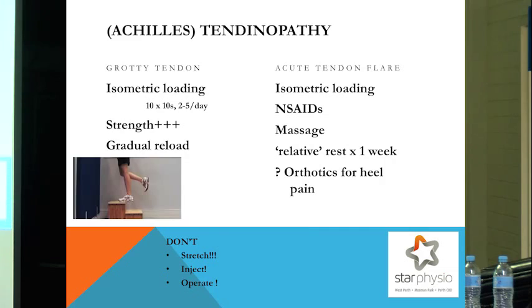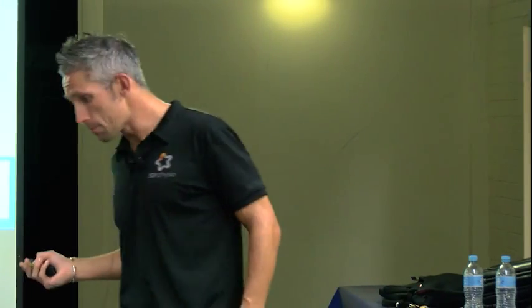The reason I mention that is because what you need to do about them is distinctly different for each one. The grotty tendon we'll cover first. That isometric loading that I spoke about with the muscles is really valuable. If anyone here is suffering from tendon pain, I can't encourage you enough to be doing some isometric loading.